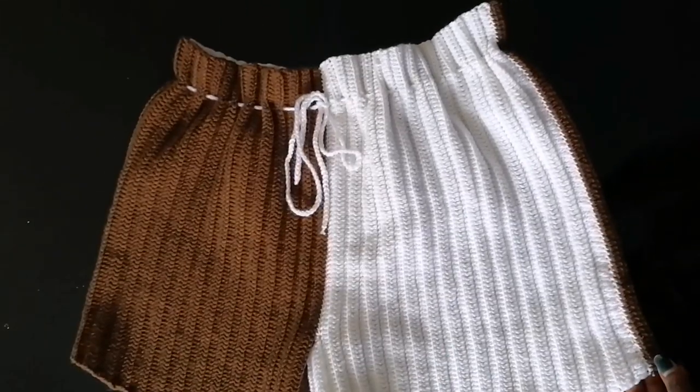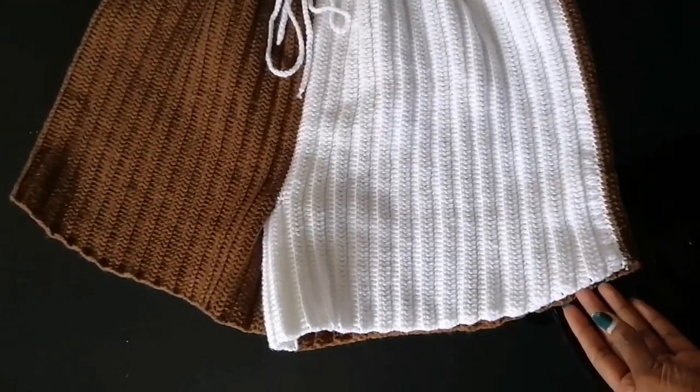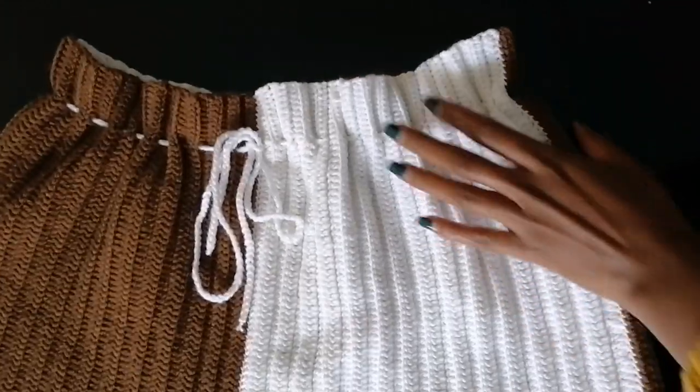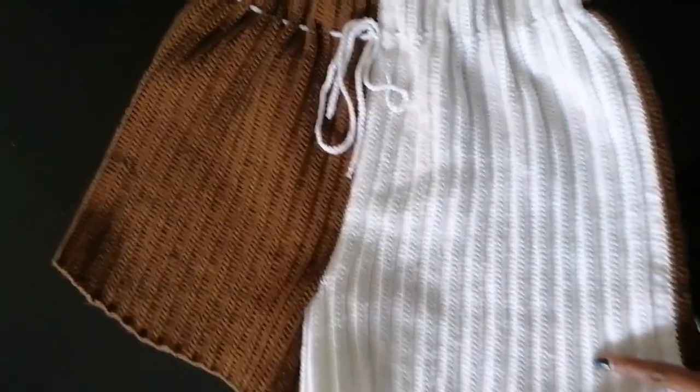Hi guys, welcome to my channel. My name is Joanne Awko. Today I'm going to show you how to crochet this pair of shorts. It's a pretty decent one, perfect for summer. It's two-toned so you can play around with the colors.